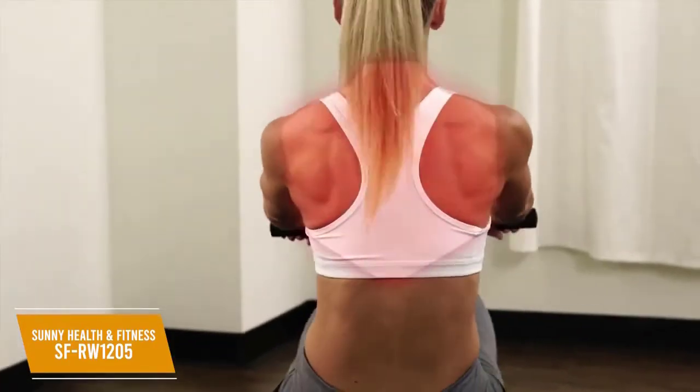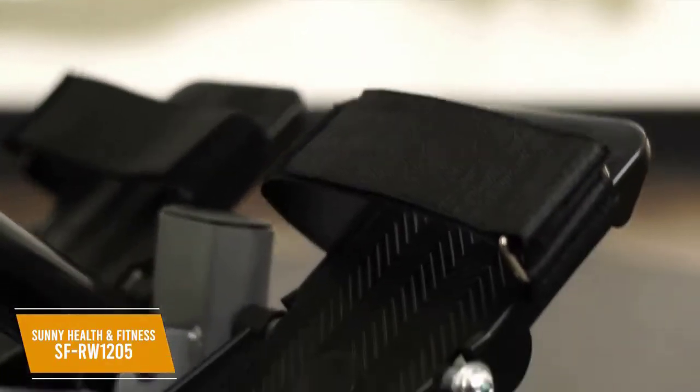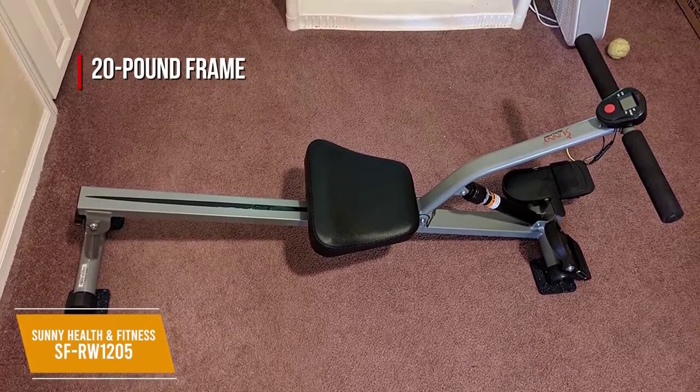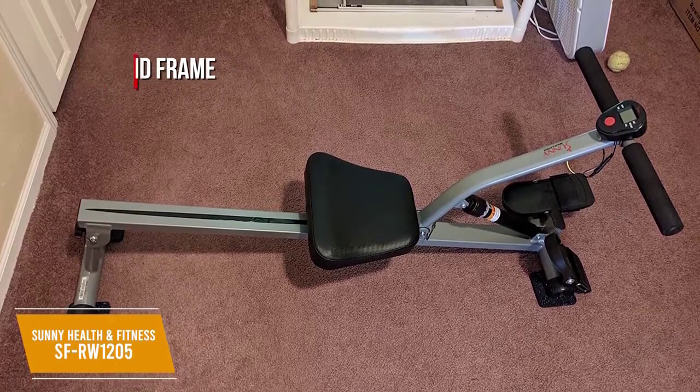It's ergonomically designed with a durable, commercial-grade steel frame, non-slip grip handles, and rotating footplates with adjustable Velcro straps for a relatively comfortable experience. The foldable design and lightweight 20-pound frame allow you to easily move it around and store it in smaller home gyms or apartments, although it has a limited maximum weight capacity of 220 pounds.